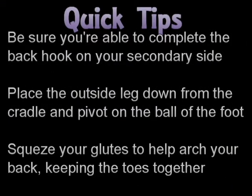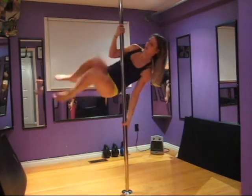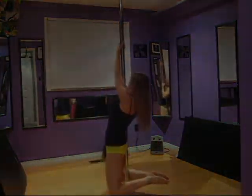When you are coming from your cradle, you might have to do your back hook on your opposite side — your non-dominant arm. This is where it becomes important to really train unilaterally. So once again: you come into your cradle, touch down with your outside foot, pivot around, and raise your legs into the back hook.